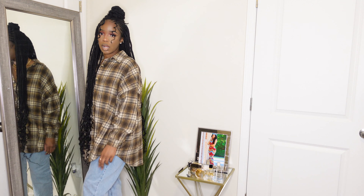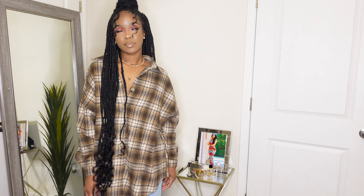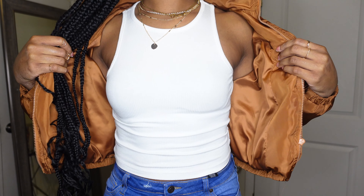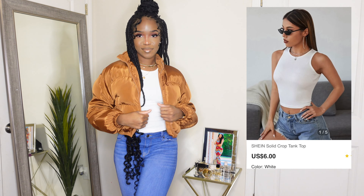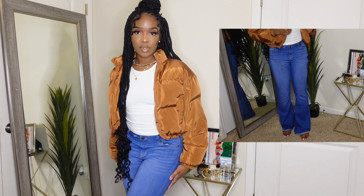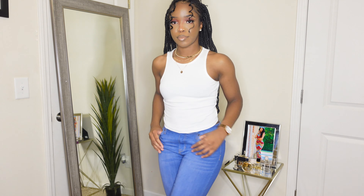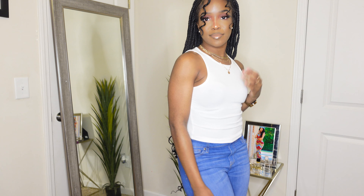In this video I'm really trying to put y'all onto the basics. So I got this cute little crop tank top and paired it with a puffer jacket from Shein, as well as some jeans I got from Fashion Nova. The jacket was gifted to me, so if I find it I'll drop it in the description box. I believe both the jacket and the tank top were in a size small, and if I find the jeans I'll also link them in the description box.